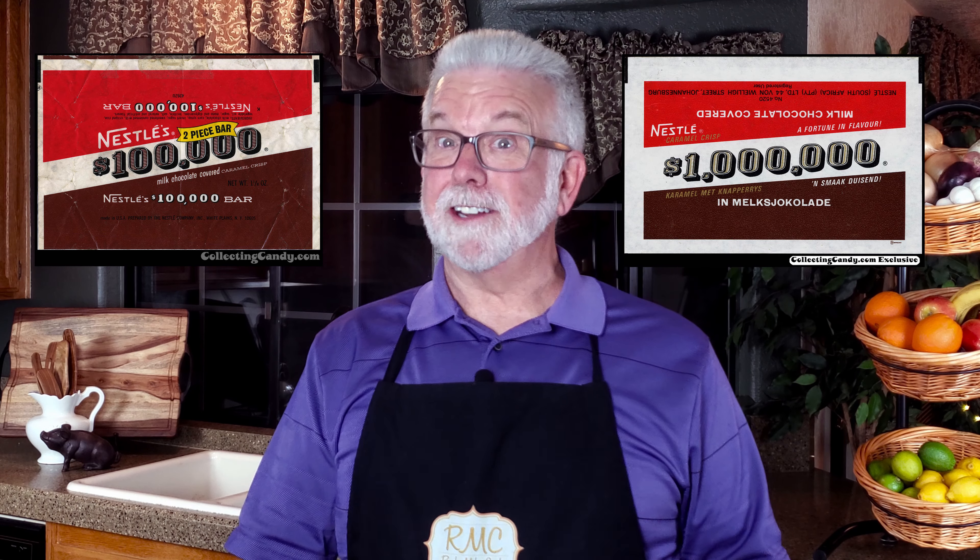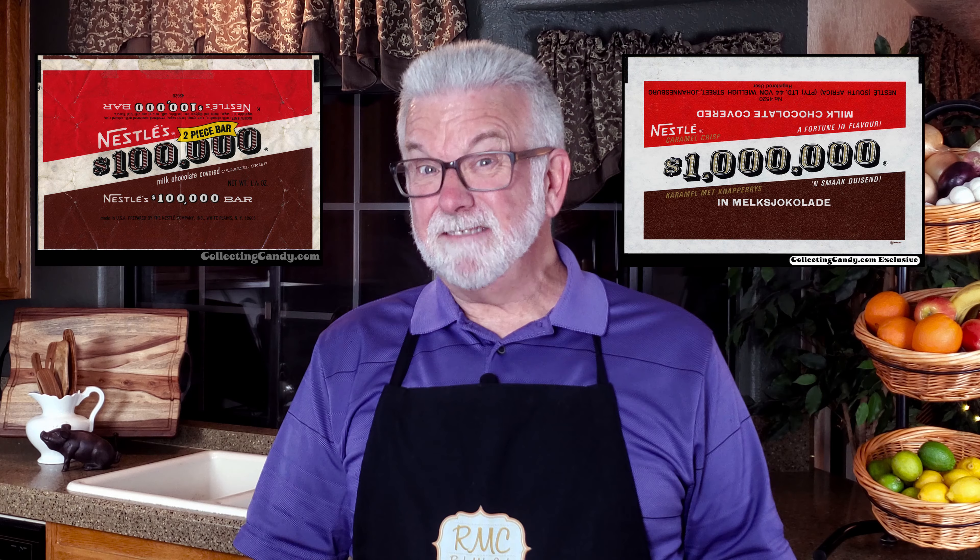I'm sure you won't be surprised to hear me say that you really ought to try these. A little bit of trivia: when it was created back in the mid-60s, this was called the $100,000 bar — unless you lived in South Africa, where it was called the $100,000,000 bar. Inflation? If you enjoyed your time here in the Candy Kitchen, please like, share, and subscribe. Thanks for sticking around, and I hope you'll join me next time.